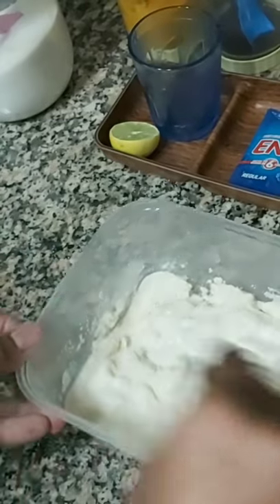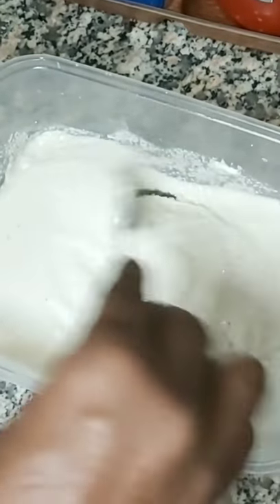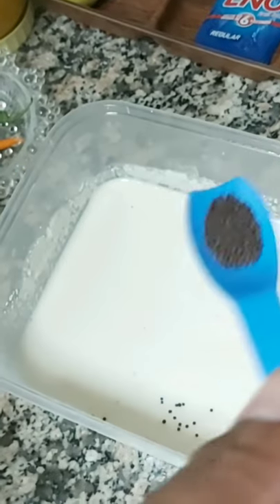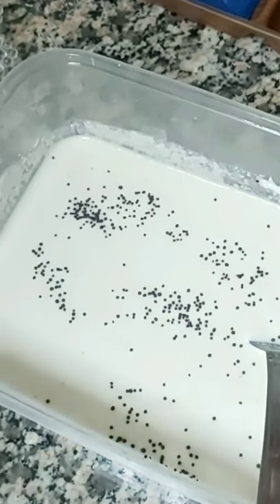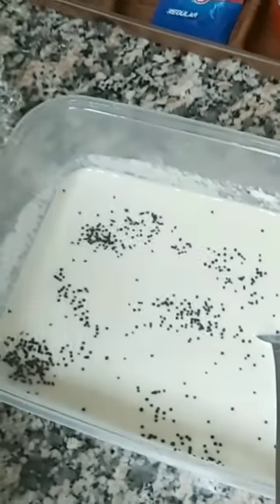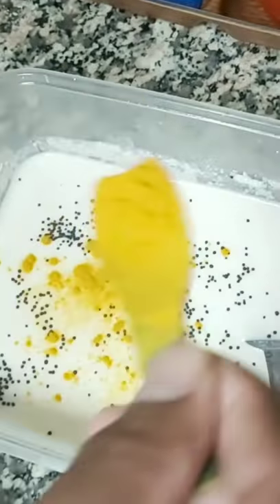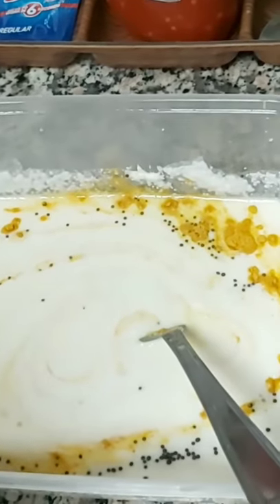Our mixture is ready. Now we will start adding the masalas — we have very few masalas. We want to check the thickness of the Rava; it's paste type. We will add half a quarter teaspoon of rai and mix it well. Now we will add haldi powder — it depends if you want white dokra you can skip it, otherwise half teaspoon of haldi for color. Mix it well.